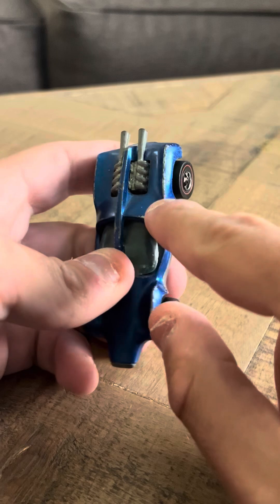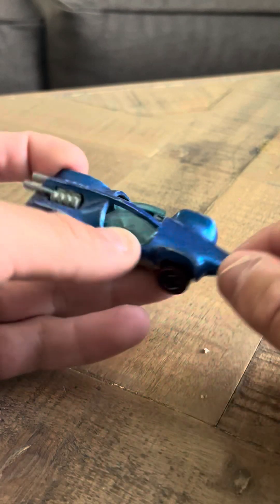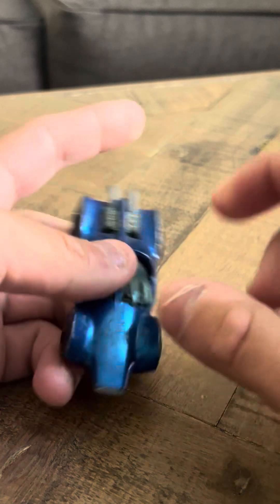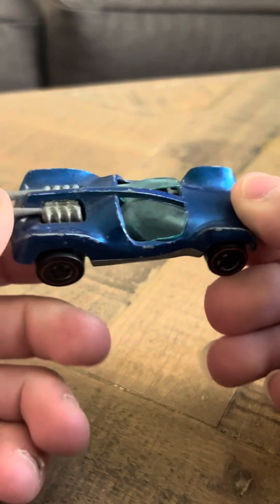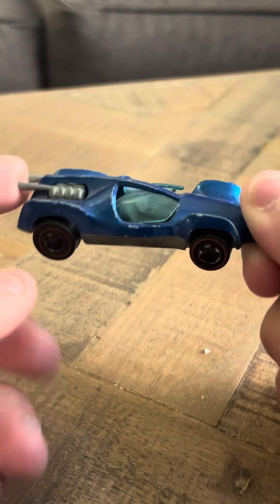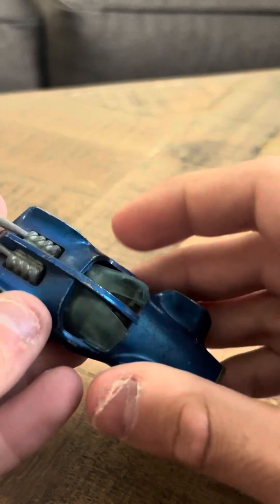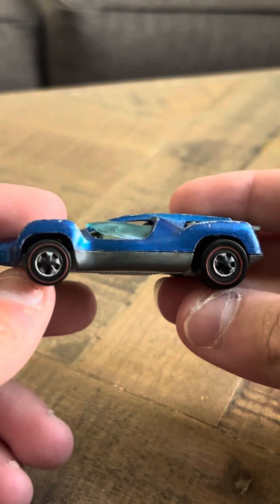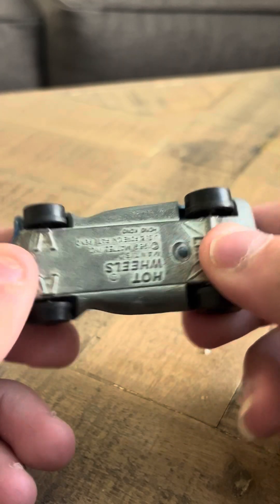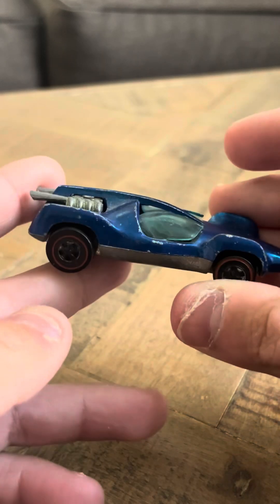It's got some chipping and a lot of wear all around it, so it isn't in the best condition. But it's actually definitely not the worst — I've seen much worse than this. There was a toy show video I posted where the red line was completely torn apart, and I couldn't figure out why. But this one, considering its age and considering its rarity, is in pretty nice shape. I got it for a good price, so I'm actually pretty happy with this.